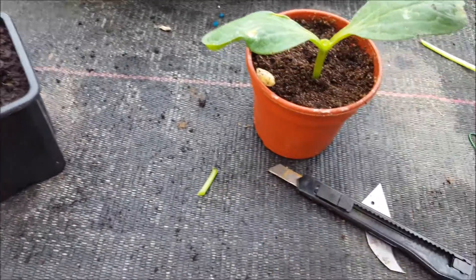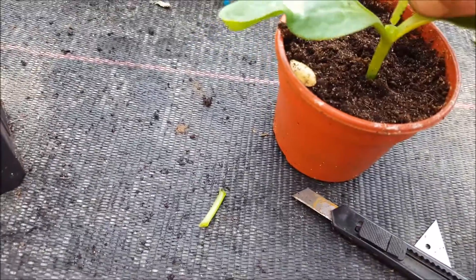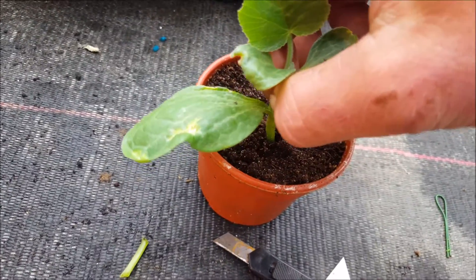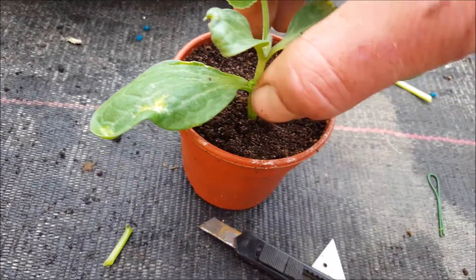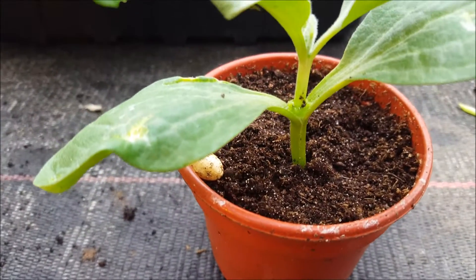Look at that. Really, everything should be totally clean — this is just a demonstration. Then just make sure it's a tight fit; it fits nicely into the rootstock.